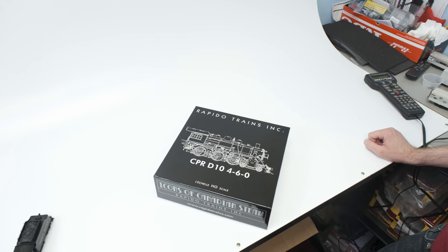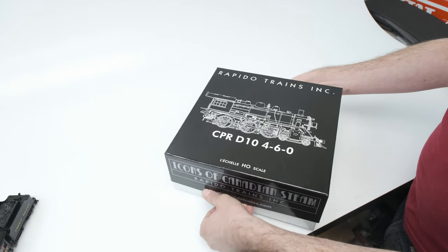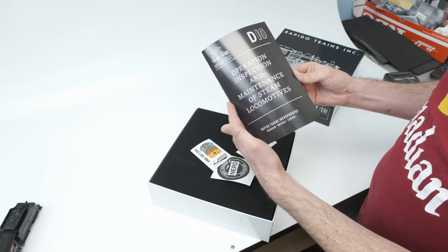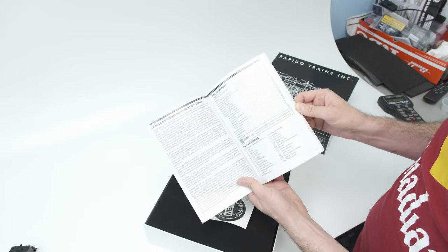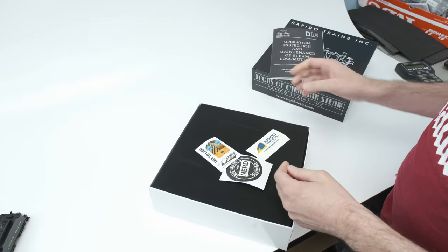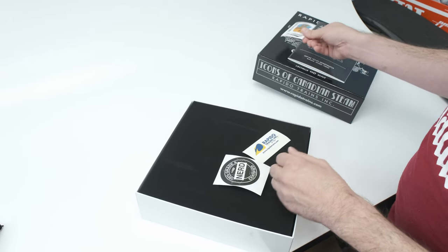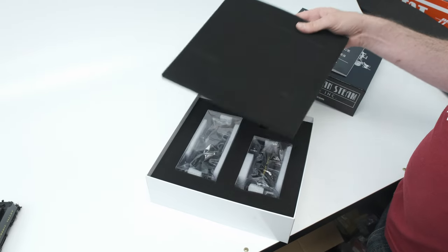So let's unbox our HO-scale D10. I've already moved the outer sleeve. Let's lift off the box top here with the line work for the D10 on the outside. Inside you've got your manual — all of the regular comedic quips and whatnot you'd expect in a Rapido manual. We've got all kinds of stickers. If you've bought a CPR steam locomotive, you just need to have a Rio Grande sticker for your layout as well. Let's lift off the top foam.